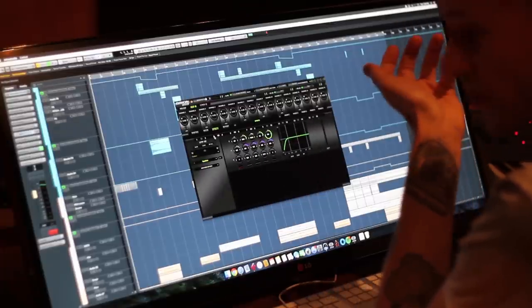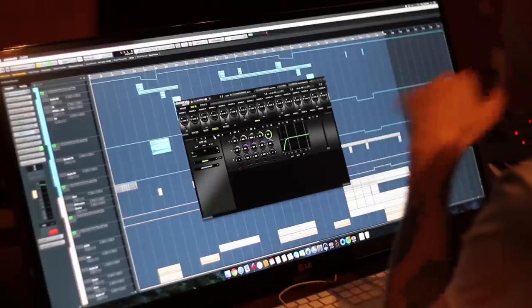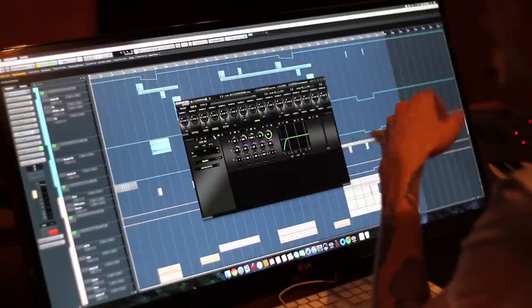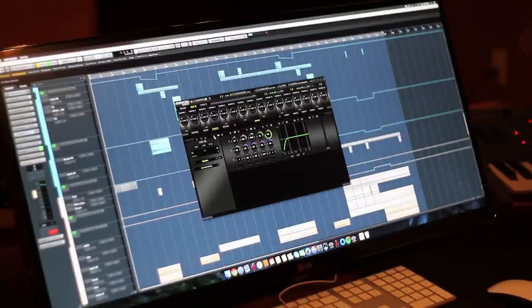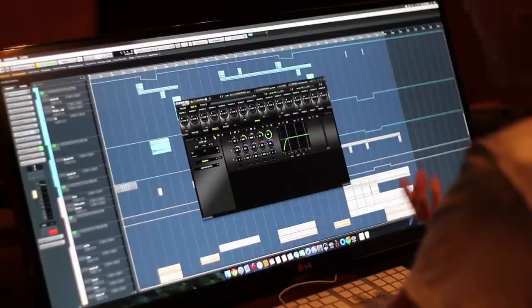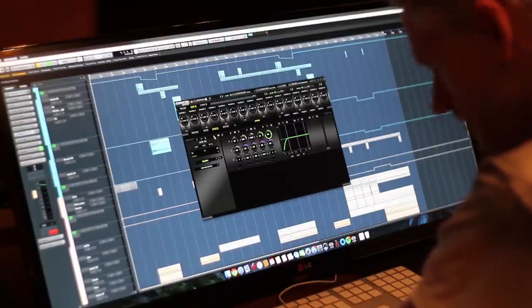We also have a Kemper that we use for a lot of different guitar things. I just wanted to put a simple filter on it because you're always going to put a filter on guitars to take off a little bit of that low-low that you never need. In this case, I don't have to use another plug-in when I get there — it's already there on the front end going in. Perfect, done.